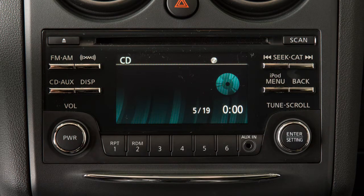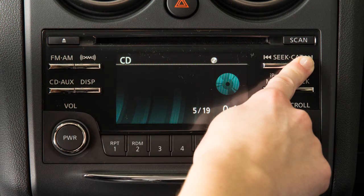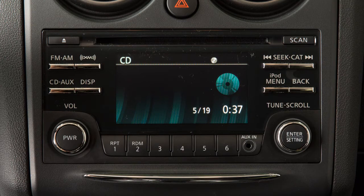To fast forward or rewind the CD, press and hold either end of the Seek/Category button. The left arrow will rewind and the right arrow will fast forward. When the button is released, it will resume normal play.